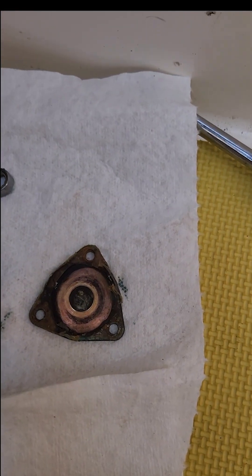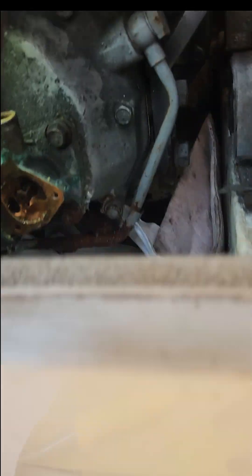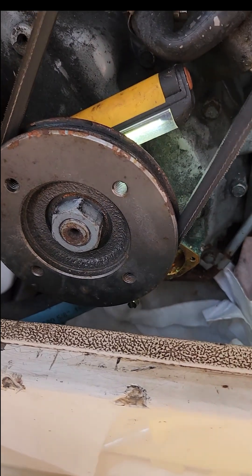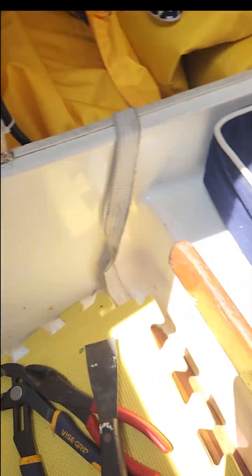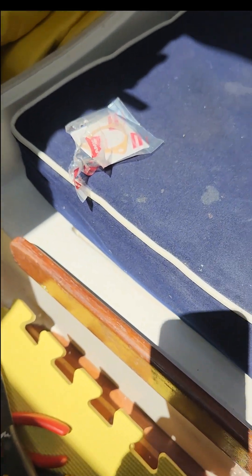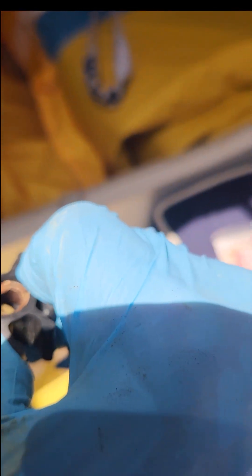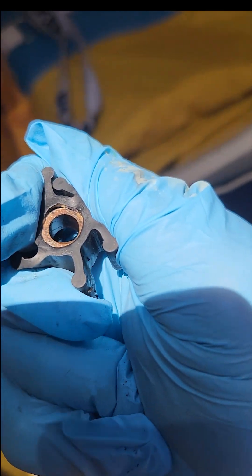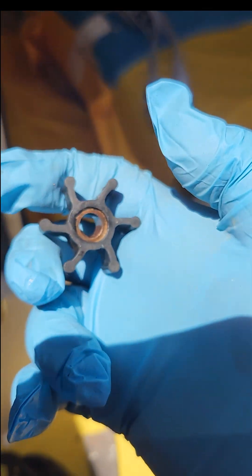I've already got the cover off — it's a triangular cover. This is a 1GM-10, and I pulled the impeller out already. It's behind the front harmonic balancer pulley, so it's not the easiest application. The old impeller looks okay, but the hub has separated from the actual rubber impeller part, and that's what's failed. So it's spinning inside but the rubber's not spinning.